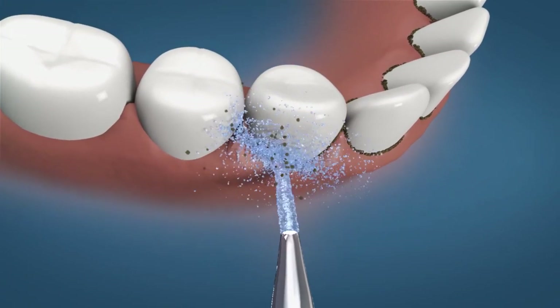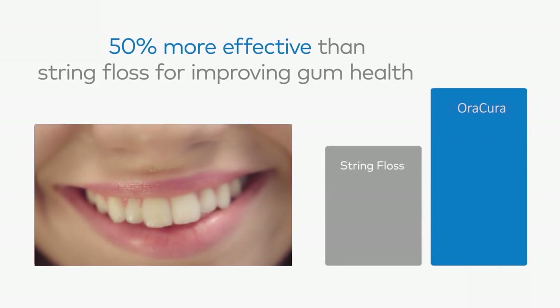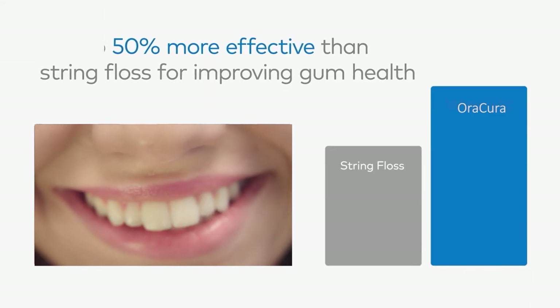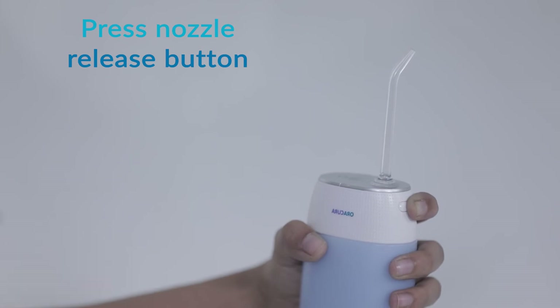The Aura Cura Compact Water Flosser reaches hard-to-reach areas of your mouth and removes almost 99.9% of bacteria. Use the water flosser for 2 minutes and then turn off the switch.